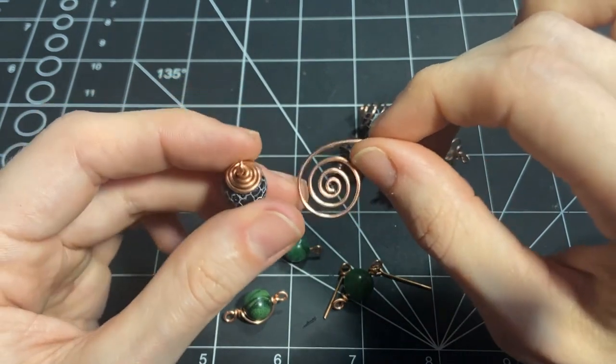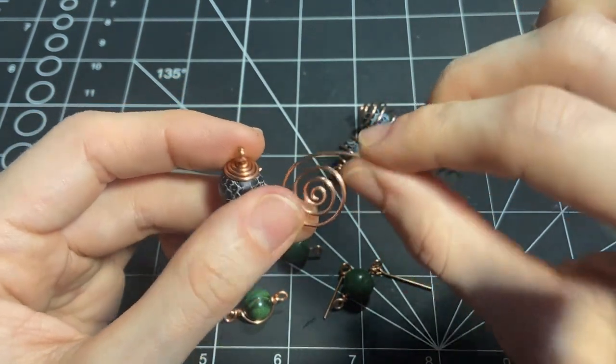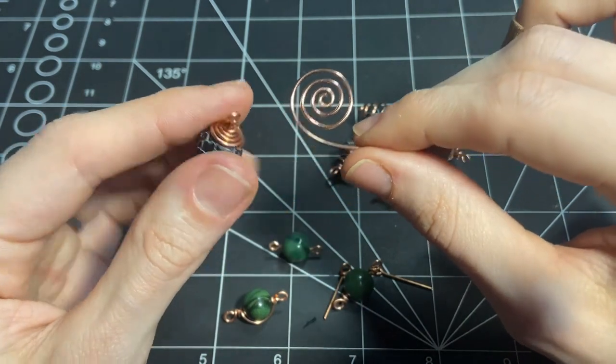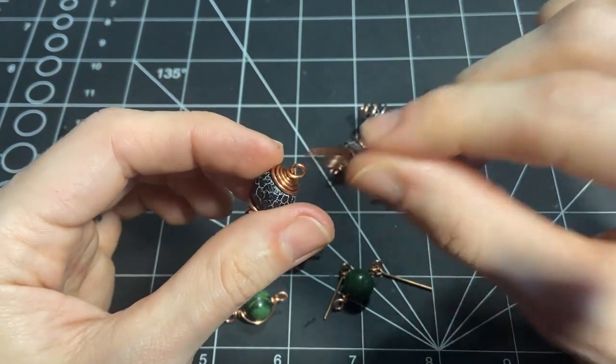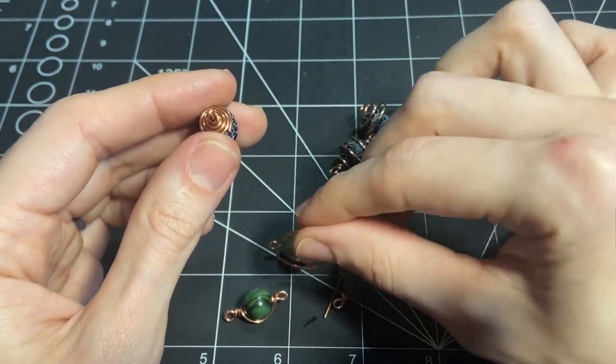This is one of the best exercises I've ever tried — just making spirals like this. But we will start with making a bead cap, which will incorporate both a spiral and this technique.